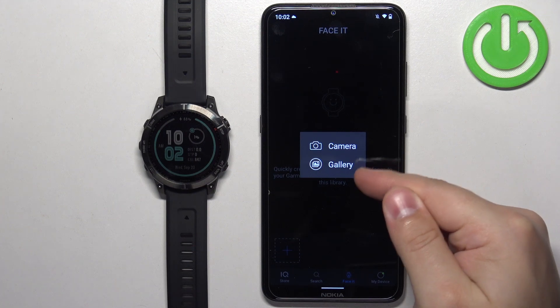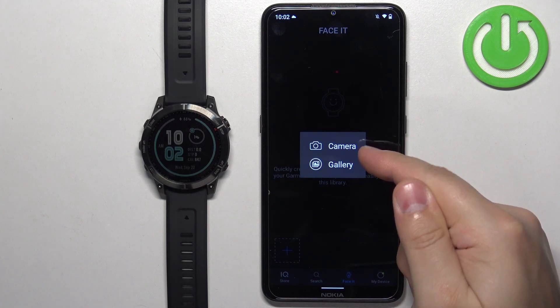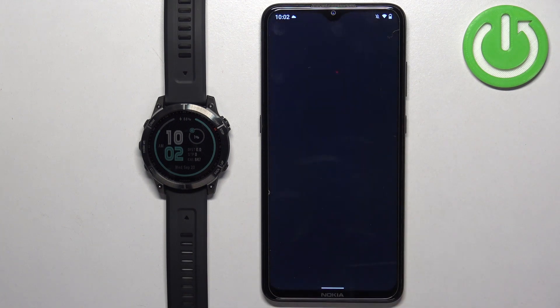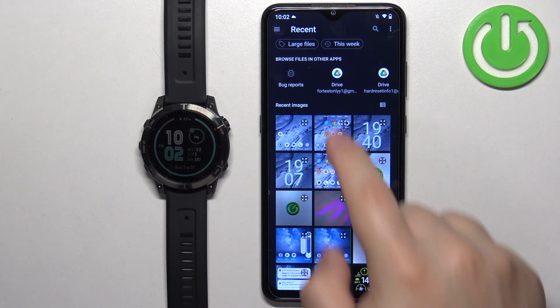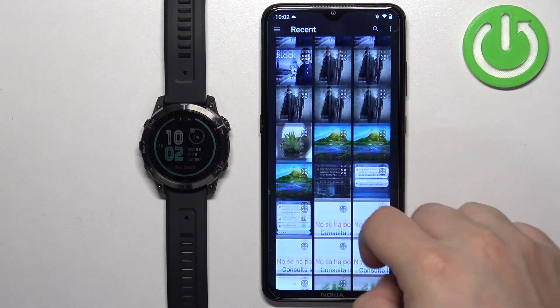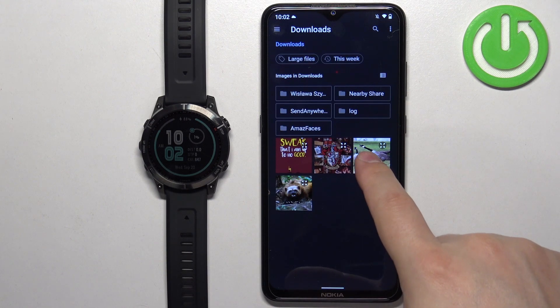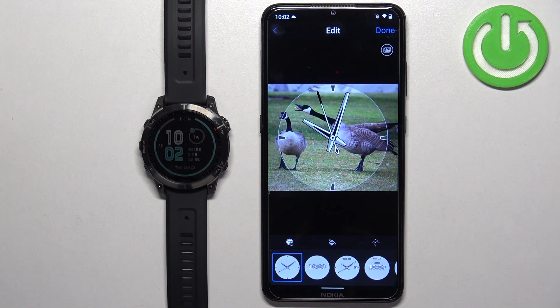Select the camera or gallery option. If you select the camera option it will open the camera and you can take a picture to use as a watch face. If you select the gallery option it will open the file manager or photos app on your phone and you can select a picture from your phone. I'm going to use the second option — look through the photos and find something I want to use, so I'll go to the downloads folder and tap on a picture to select it.